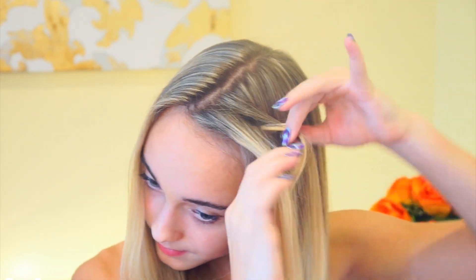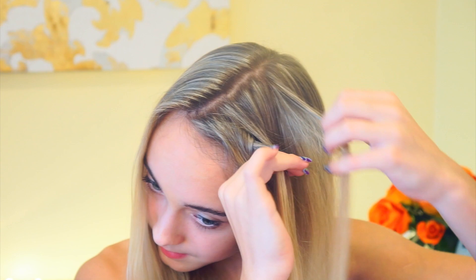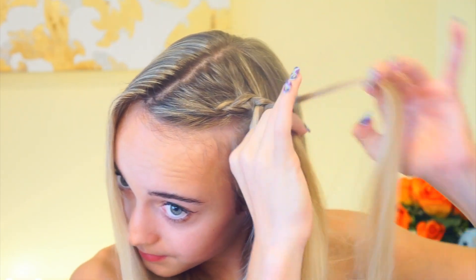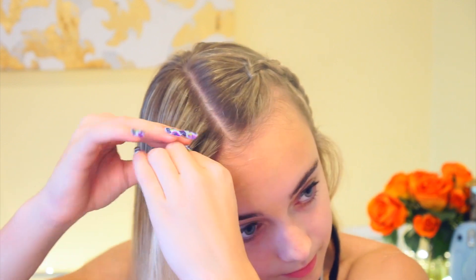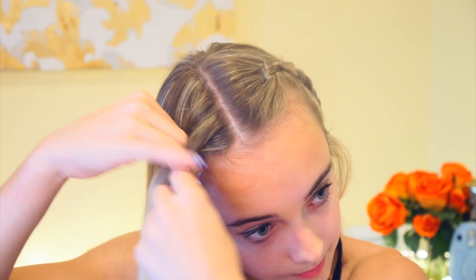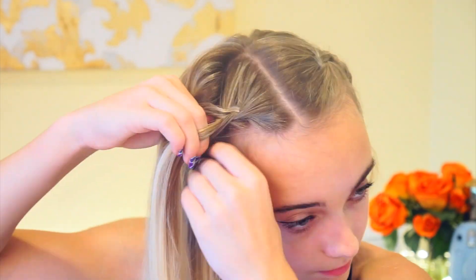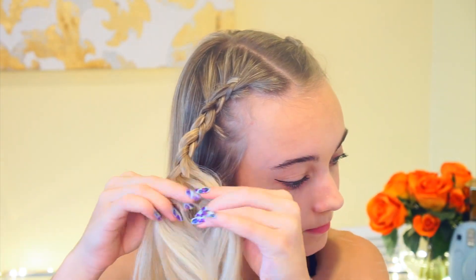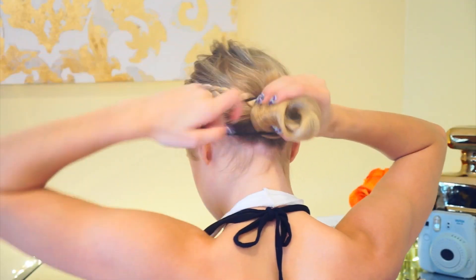The next hairstyle is going to be a Dutch braid into a bun. Basically we're just going to be Dutch braiding our hair. If you don't know what that is, it is just a French braid except you braid by gathering the hair underneath instead of on top like a French braid. You just want to pin that to the back and then do the exact same thing on the other side. Once you have both of your braids, you're just going to connect them in a bun.